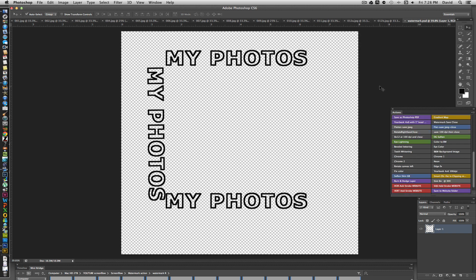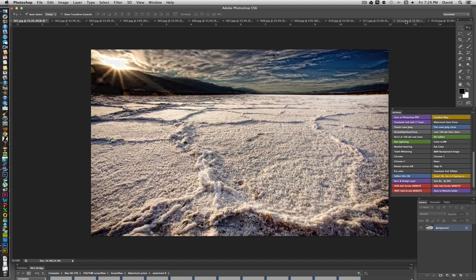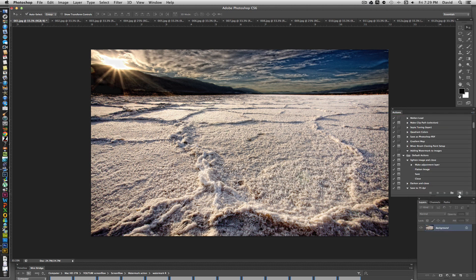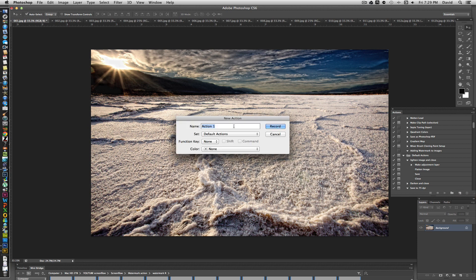Here's how the action will work: you push a button and it adds the watermark to all your images. You don't want the watermark file open on the Photoshop desktop while running the action, otherwise it will flatten and alter your logo. In the Actions panel, switch out of button mode and click the Create New Action icon. Name it 'Adding Watermark,' assign it to Default Actions, and give it a color — blue, for example — to make it easy to find.